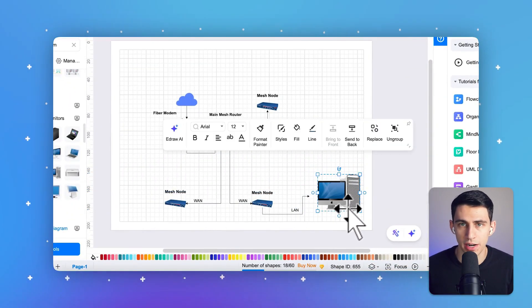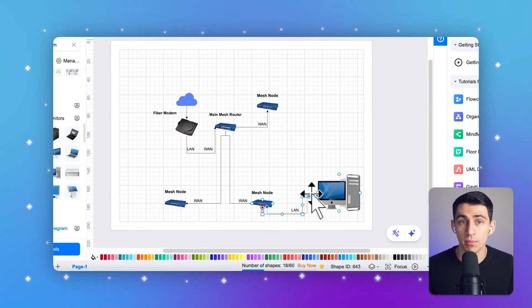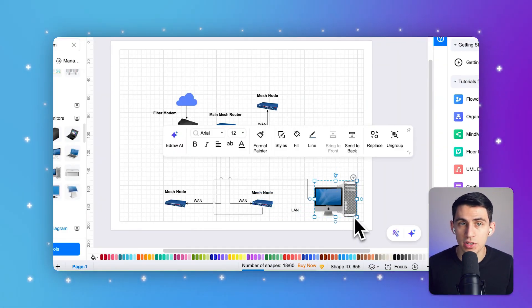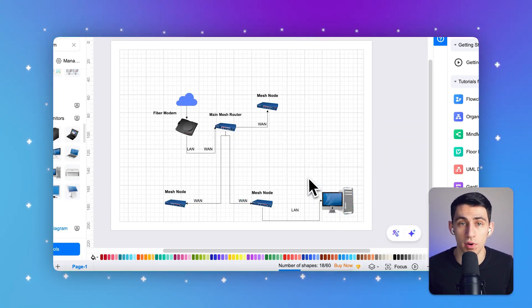In today's video, we're going to guide you through achieving seamless full-home wi-fi coverage with mesh networking. Whether you're setting up a new home or upgrading your current setup, we'll show you how to eliminate dead zones and enjoy fast, reliable internet throughout your home. By creating a network setup diagram with eDraw Max and sharing it with your contractor, you can ensure everything is installed exactly how you want it, saving money by handling your planning yourself. Once everything is installed, making changes can be difficult and costly, so planning ahead with eDraw Max is the smartest move.